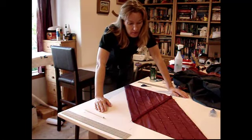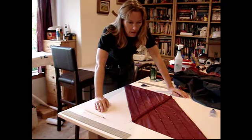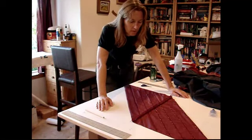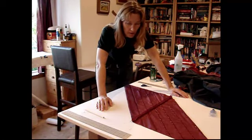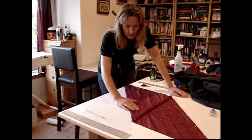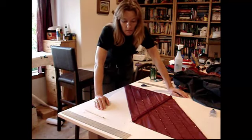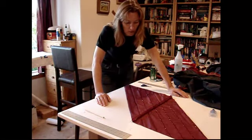As far as ease of use goes, I'd have to say I'm liking the Fray Check better. It was a lot easier for me to apply quickly. I don't know how long it's going to take to dry — usually when I apply it I've already got everything cut out, and I use it for necks, arms, things like that. The other thing I don't like about the nail polish is I think I was getting a little bit high when I was putting it on — even with the windows open. It took a very long time just to do this one row, whereas with the Fray Check I did all those in maybe a fifth of the time.